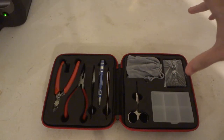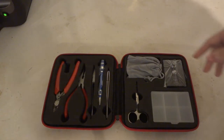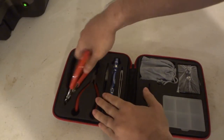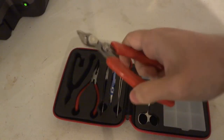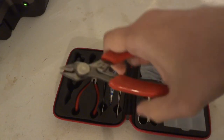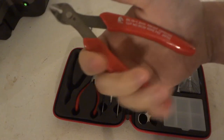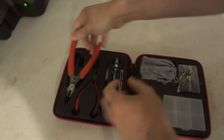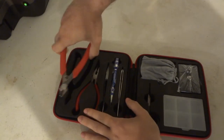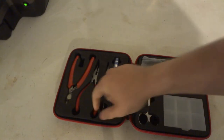You get some of the standard stuff that's always going to be in version 1, 2, and 3. First, side cutters — some wire snips. The spring tension is really weak and loose, but it should be strong enough to cut the wires. That's one thing you get across the board on every single kit: wire cutters, or side cutters.